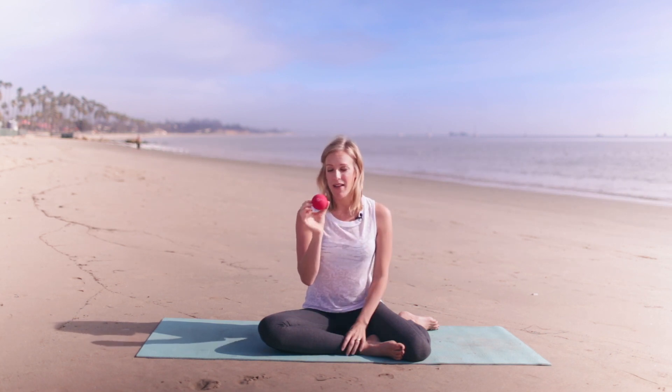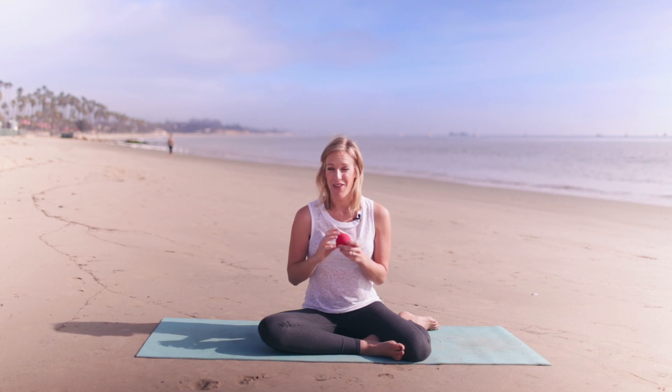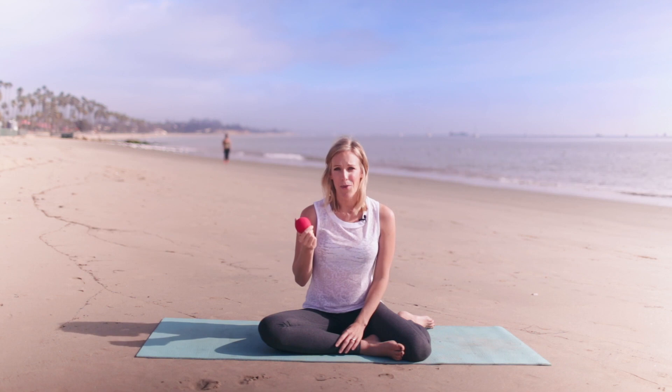I'm going to be using a little ball — this is actually a trigger point release ball and I'll link to it below. If you don't have one, you could use a tennis ball, that's my first recommendation. For a more intense massage, you could use a lacrosse ball or a racquetball, which feel a little more intense on the muscle. If you're new to this, I recommend starting with a softer ball before going for the really hard ones.